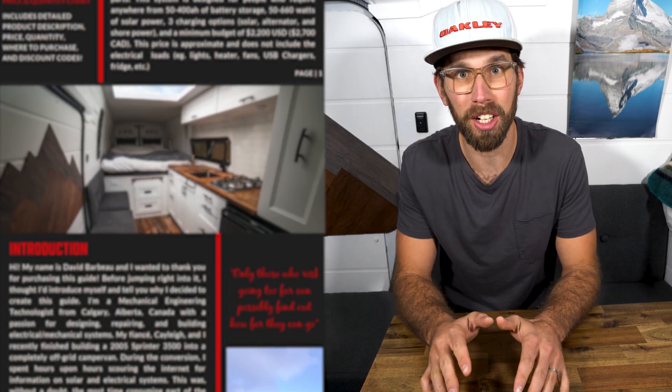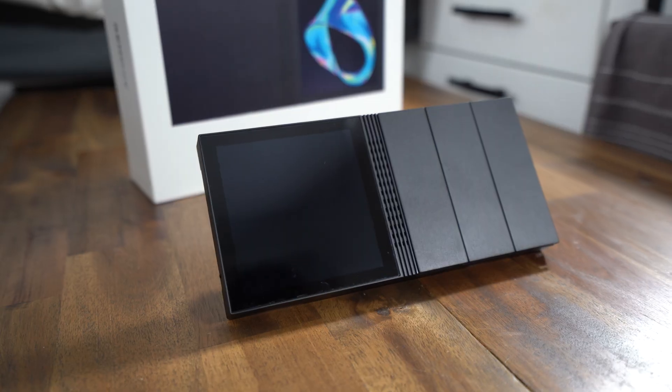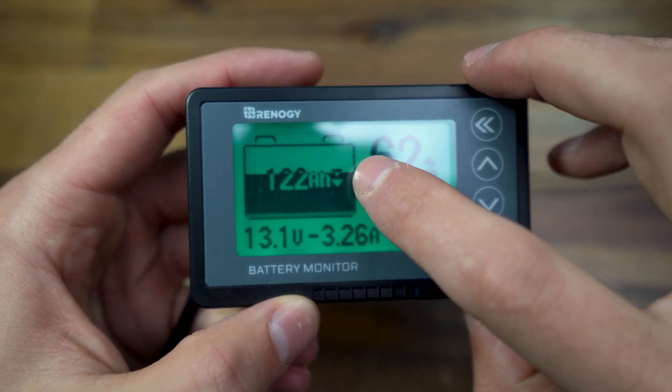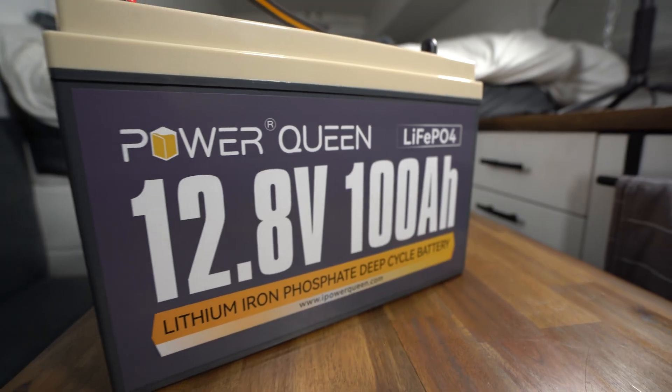If you are new to the channel and new to solar, I've developed a simple solar guide that is perfect for beginners or anyone who's going to be installing a solar system in their camper van, their RV, their trailer, or their boat for the first time. It covers everything from schematics to what each component does. It has a price list with discount codes and a ton of other useful information like tips and tricks during your install. It'll be linked in the description below, so be sure to check that out.